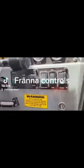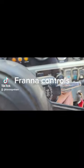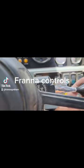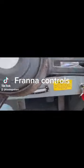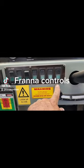Up here on the stalk — let me get a better view — you've got your indicators. If you pull this one out, that sets off your hazard lights. To turn them off, just push your indicator down again.